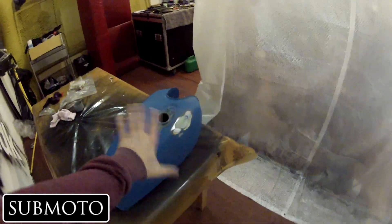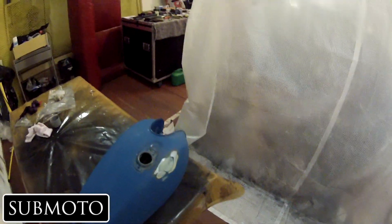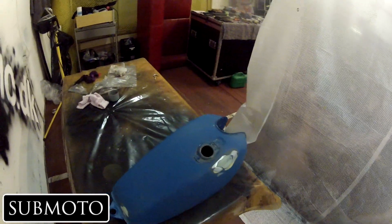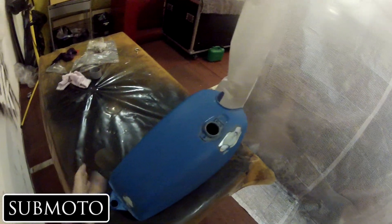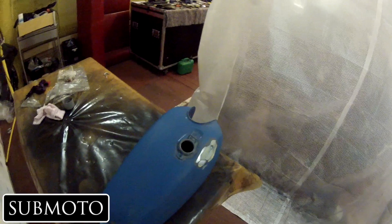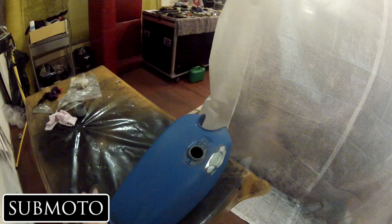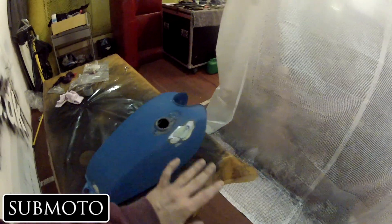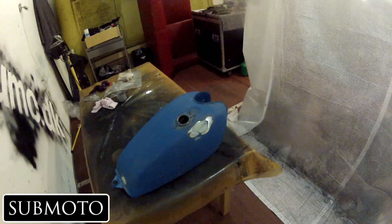Obviously before you start any of this, you want to clean it completely off and make sure there's no grease on there. You can use a product to clean and degrease it. You don't want to touch it with your fingers once you've wiped it off and made sure it's degreased completely.